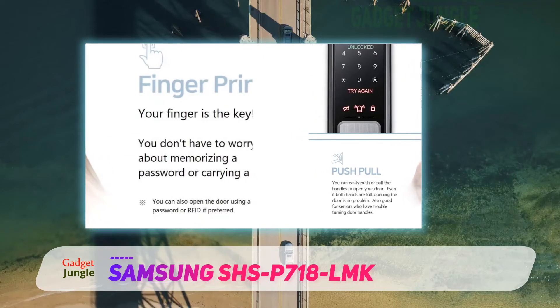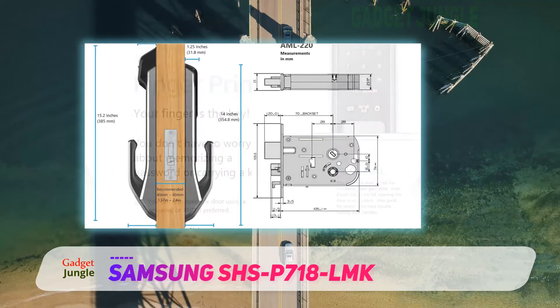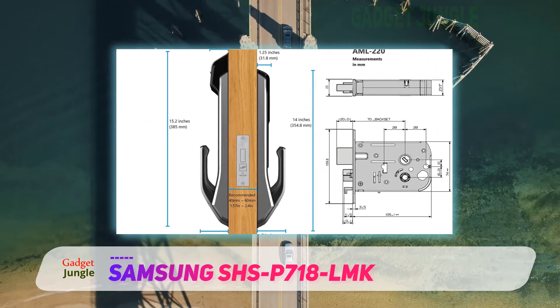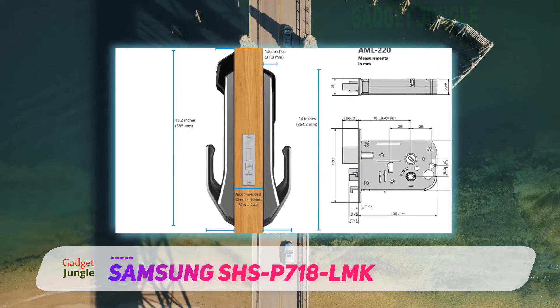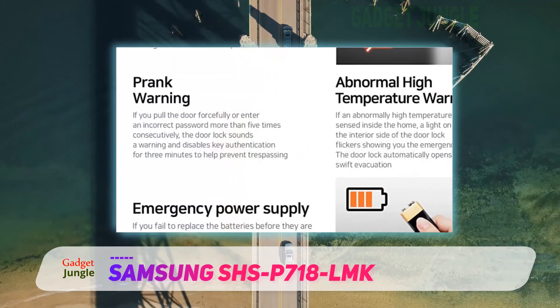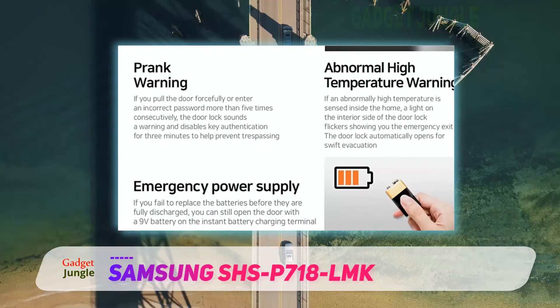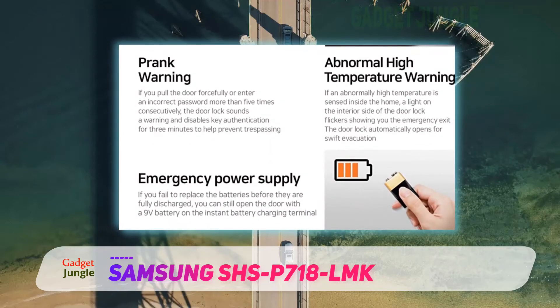Personally, I love the various ways that Samsung has allowed its users to unlock the system. You can do so by using your fingerprint, key fob, or a designated PIN. The fingerprint option is highly secure, since key fobs are prone to get misplaced and intruders might be able to work around a PIN as well — but a fingerprint? No chance.